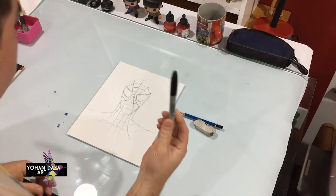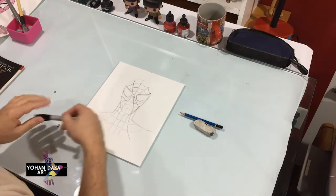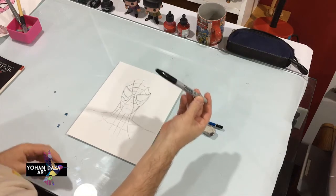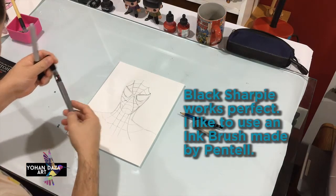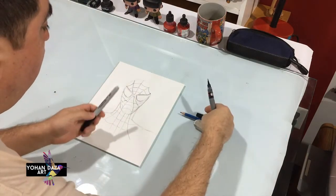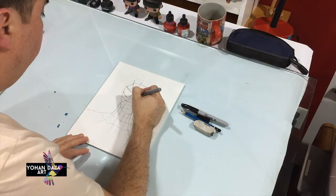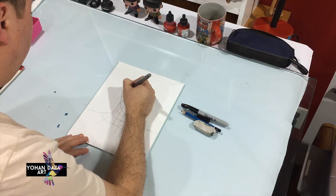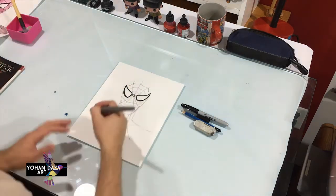Now we're going to use a sharpie and we can fix some of these lines. You guys can use a sharpie or a black marker — I like to use this kind of ink brush, I'm a little more comfortable with it. But feel free to use a sharpie, it works pretty much the same way. I'm gonna work on the eyes and might speed up the camera a little bit.